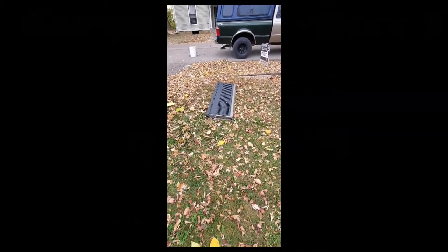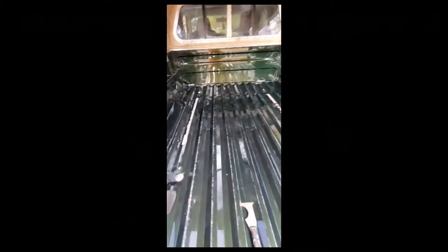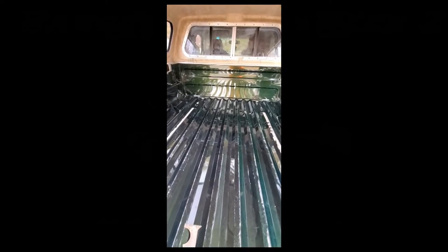I went inside to get a cup of water, came back outside and the freaking tailgate fell off — looks like it just fell off right off the back here. Figure that out later. My plan for right now: I cleaned out the bed of the truck.